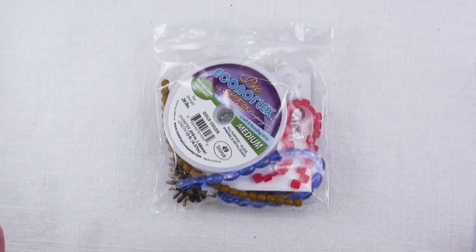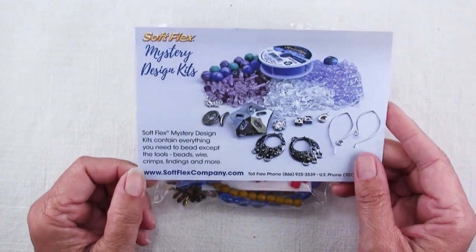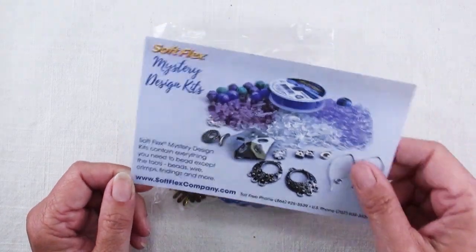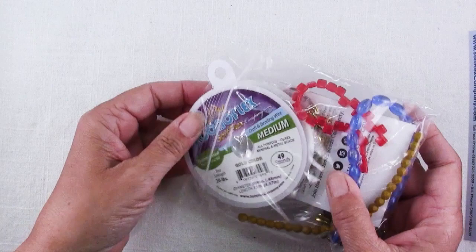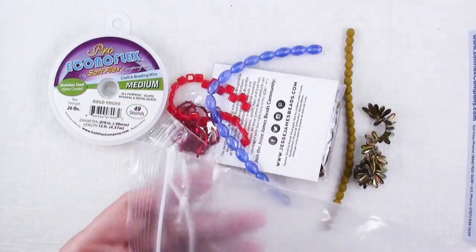Here's just a little bit of a note about the SoftFlex Mystery Design kits. They contain everything you need to bead except the tools. They contain wire, beads, crimps, findings and more, and they're always curated to be in a particular design. This theme is Amazon Princess, or Wonder Woman.